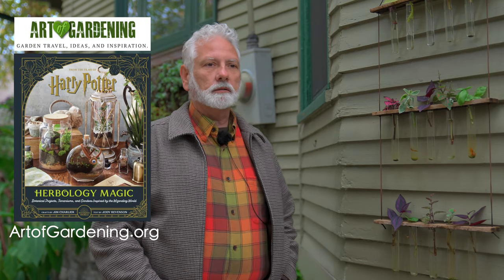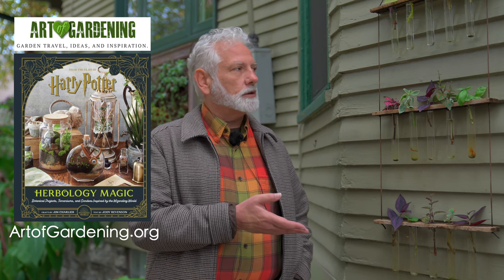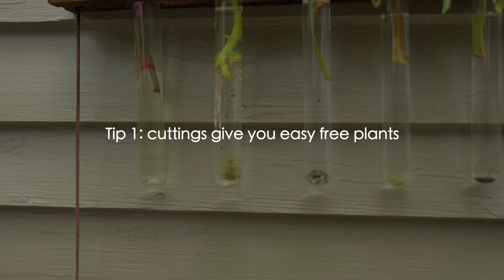Show us some of the things you have here. This is a propagation station I made, and it's in my book Harry Potter Herbology Magic. I wanted to do this for years because it's the simplest, easiest way to get more plants. This is where I keep my cuttings that I'll root in the basement to get these started for next year.